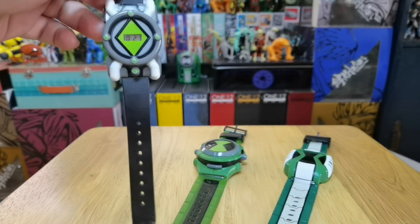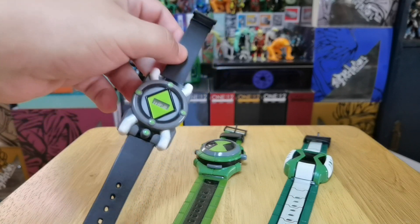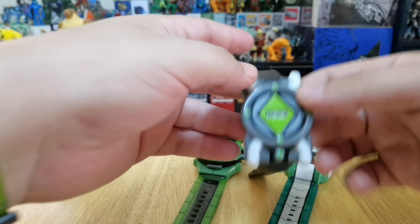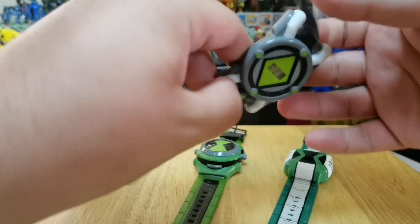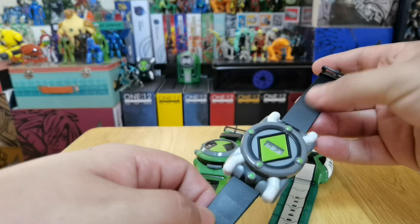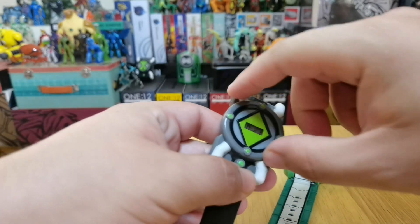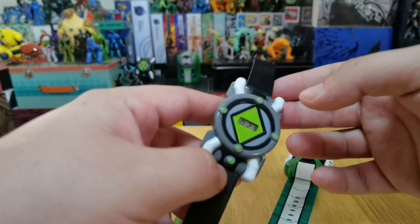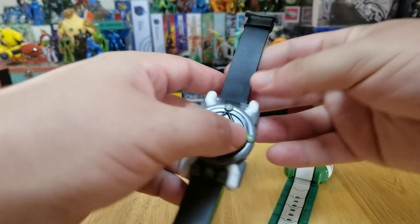The first one they did was the first edition Omnitrix, the OG. It was pretty cool. I think this is my least favorite because it's not really accurate, but it's really cool anyways. Here you can see we have a black strap, we have the time, and we have the Omnitrix dial — nothing special at all, but it's cool to have in your collection.